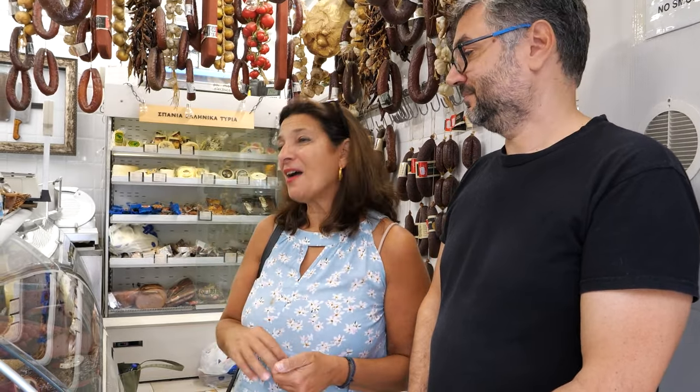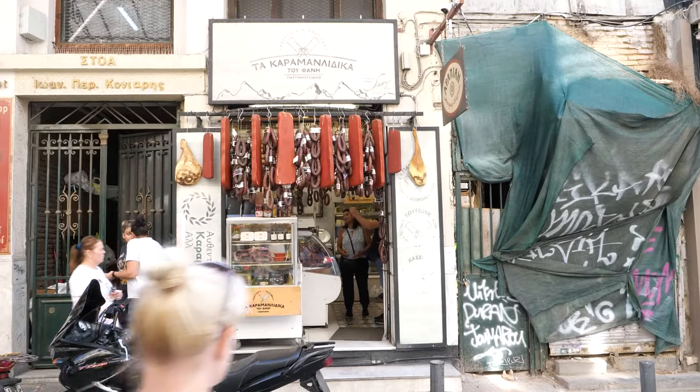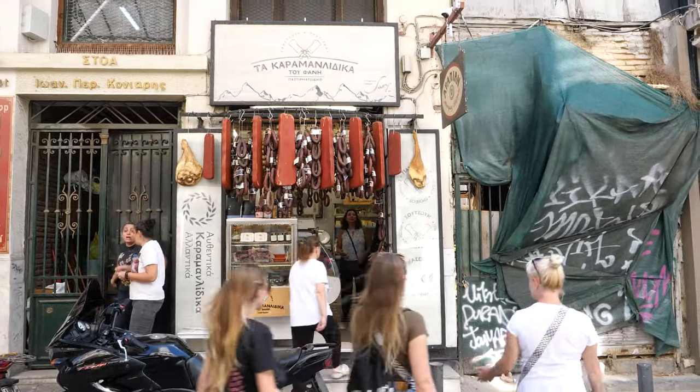I just wanted to show you one of my favorite pieces of Greek charcuterie. It's not only Greek — the Armenians eat it too. It's from the Eastern Mediterranean, all over. This is my favorite store, maybe in all of Athens, and Fanny and Andreas are two of my favorite people. And that's about it — see you next time.